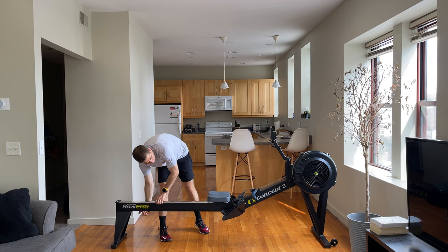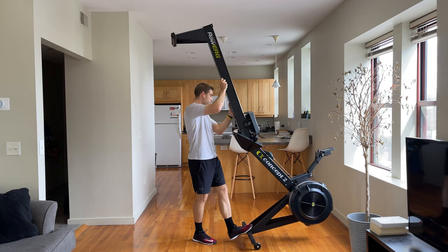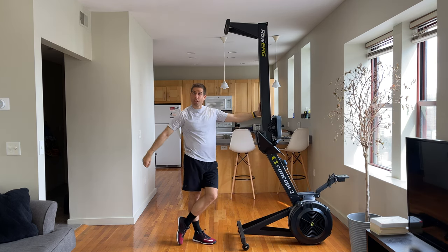A few miscellaneous items: I got my Concept2 rower, which normally goes for about $900, off Facebook Marketplace for $700 — it was only used once. Even if I bought it new, it was still cheaper than a $3,500 treadmill or $2,000 bike. Concept2 rowers are known to last over 10 years, don't require electricity, and don't require much maintenance either. They're durable, cheap, and don't take up much space. As you can tell, I have fallen in love with my Concept2 rower.